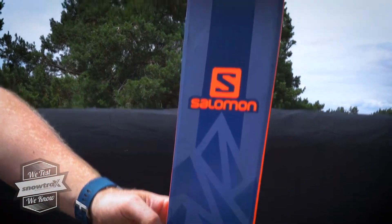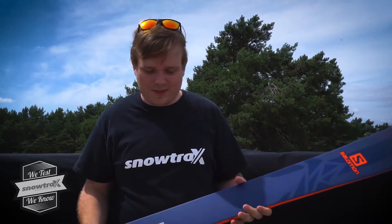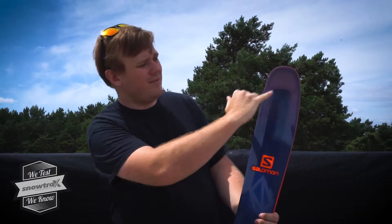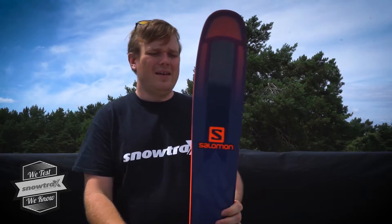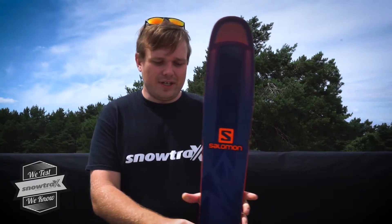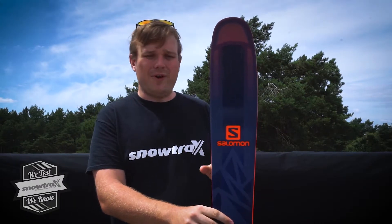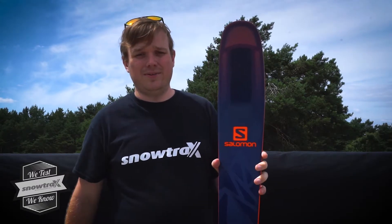There's loads of rocker on the nose, which just keeps you up on top and makes the ski feel nice and nimble on the piste too. It has a cored nose, so it's nice and lightweight — you can even see the honeycomb in the nose there. It's a really good do-anything ski, very predictable, and you know what it's going to do all the time.